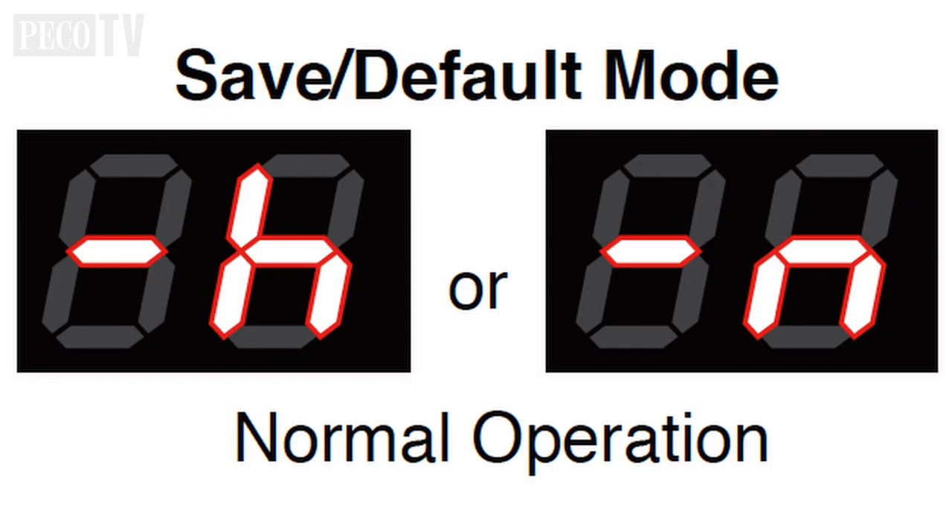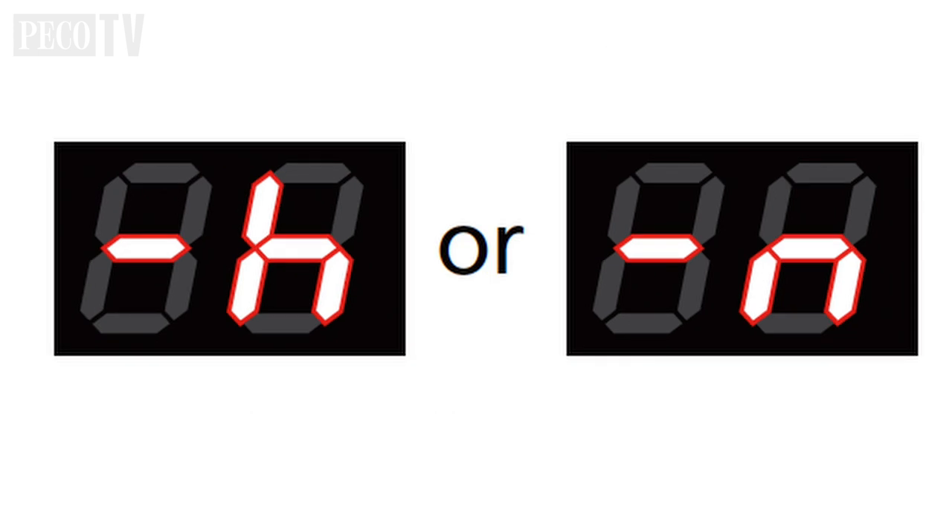This is the mode in which the system normally operates, whereupon the program settings are saved. Return the system to this mode when not programming. When a dash is displayed on the left of the LED display of the remote servo programming board, the system is in default save mode.